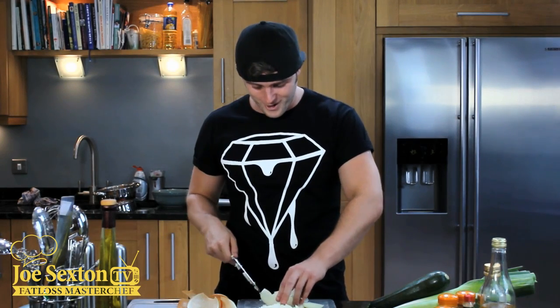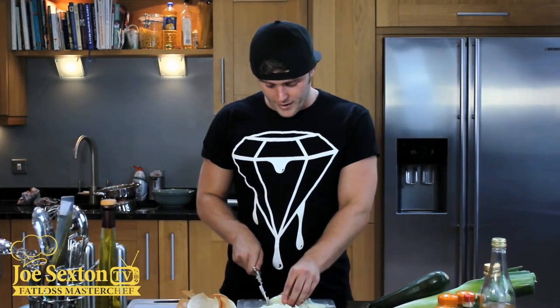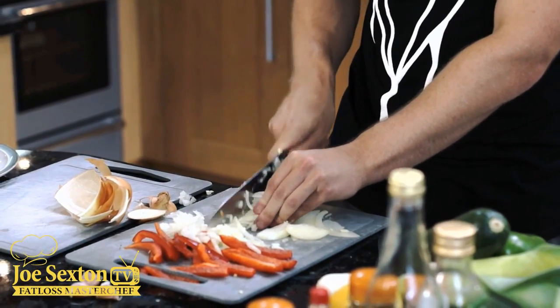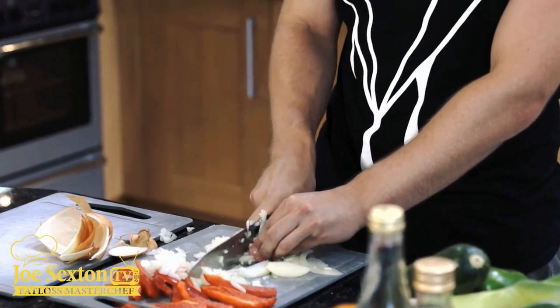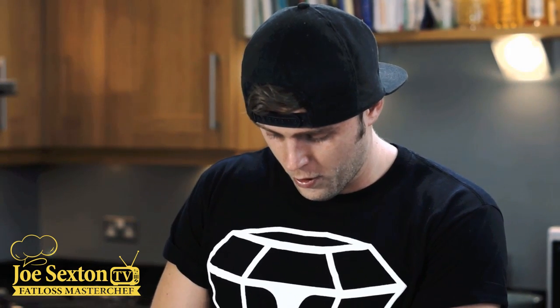If it looks like I'm crying, it's because I am — the onions are pretty strong. So these are nearly done. Again, just finely chop these. This is the messy, this is the boring part — this is the bit we don't want to do. The prep. The cooking part is the fun part. It's the bit where we're constantly doing different stuff. The prep always takes the most time and it's always the most boring part.